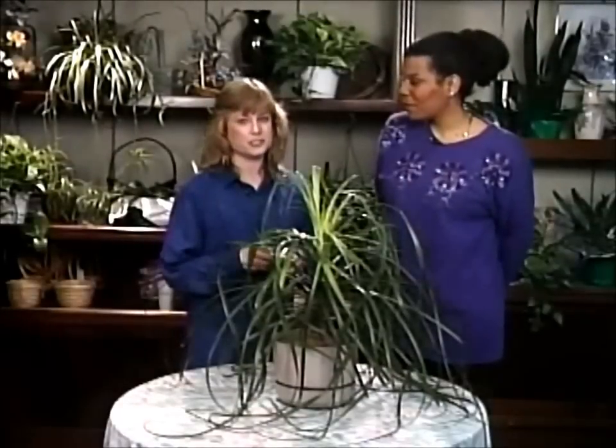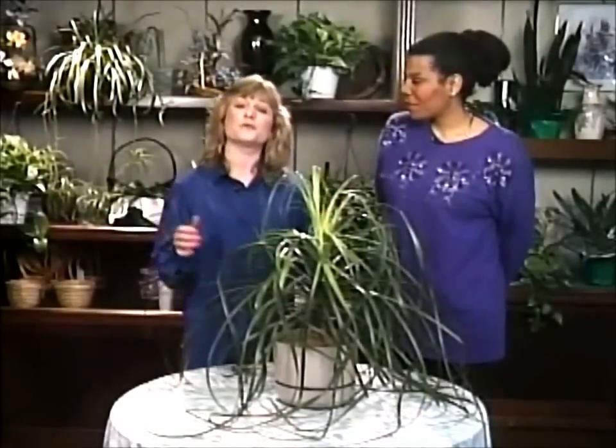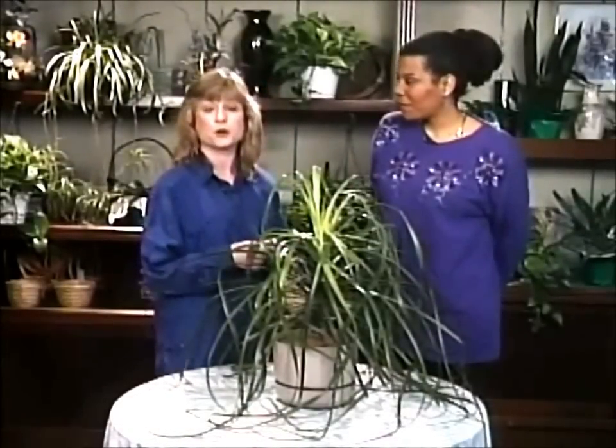This is Renita Williams. She's a horticulturist with an interior landscape company, and she's graciously allowed us to look at one of her very own plants that she's grown herself.